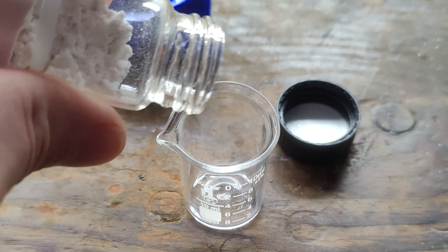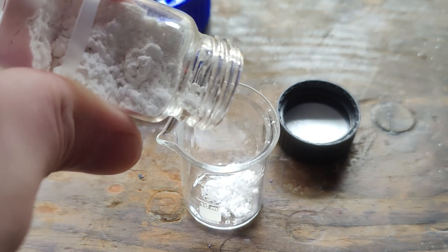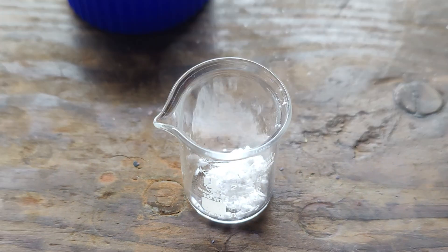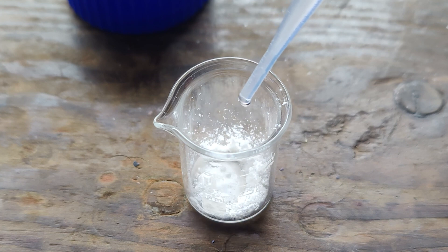One of the unique things about lithium is that it burns a bright pinkish-red color when placed into a flame. So in order to verify that I did in fact extract lithium carbonate, I dissolved a bit in some nitric acid to form a few milliliters of concentrated lithium nitrate. Then I dipped a glass rod in the solution and held it to my torch, and just as I had hoped, I got a nice pink-red flame.